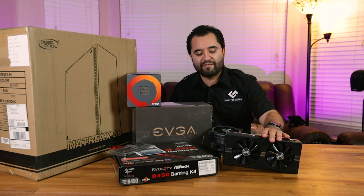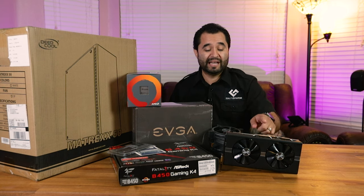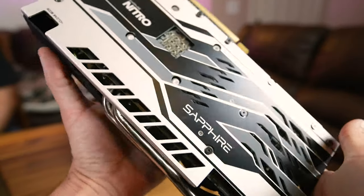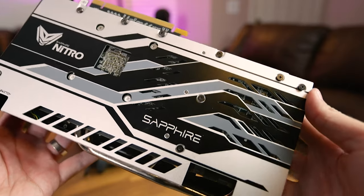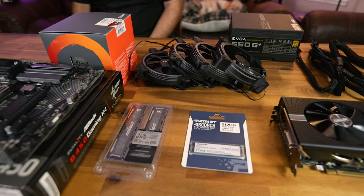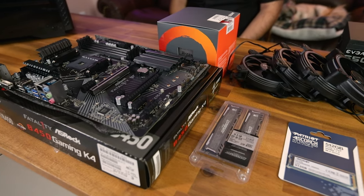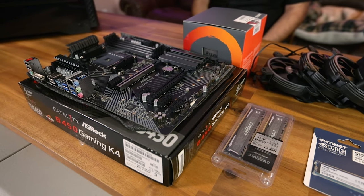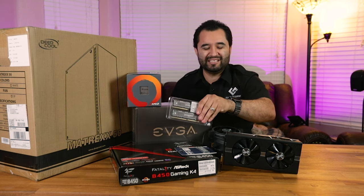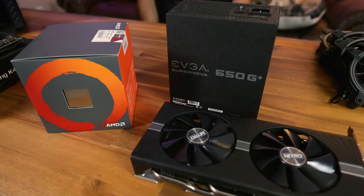The graphics card did end up being the one we picked — the Sapphire Nitro RX 580. We got it for $110 using eBay Best Offer. Already tested, works great, and it looks like a brand new graphics card. The motherboard is the ASRock B450 Gaming K4. We changed out the SSD — it's now the Patriot 512GB Scorch NVMe drive, a two-lane versus four-lane. The RAM is now DDR4 3000 Crucial Ballistix.